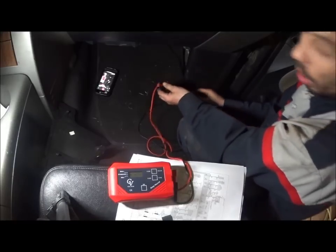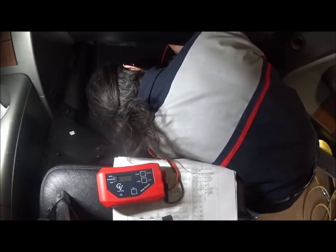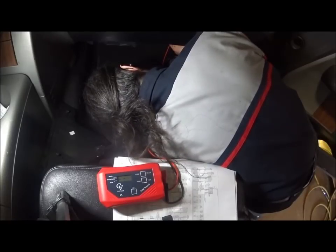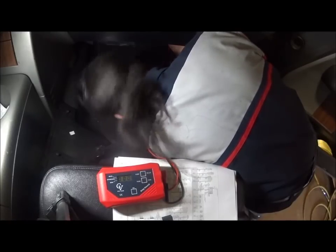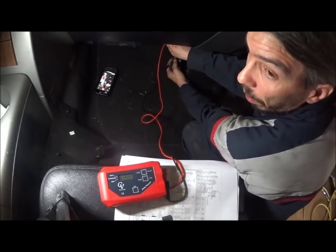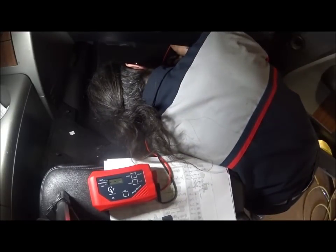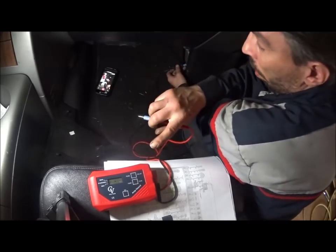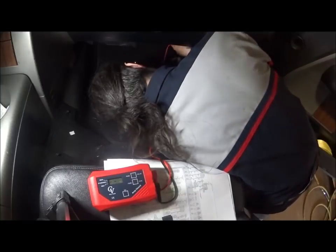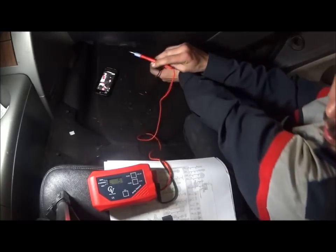Next, I'm going to go across the back of my fuses. Here's what I want you to see — hear that beep? That fuse, that circuit, is fine. There's no draw in that circuit. Here's another one — no draw. Now keep an eye on this, listen to the sound. See that? And it stopped.